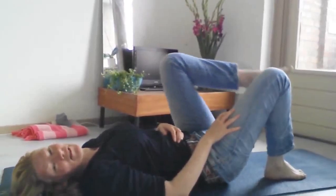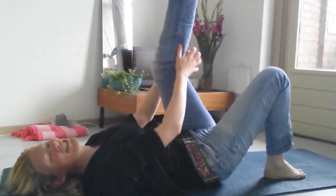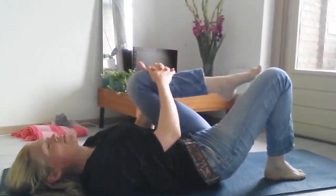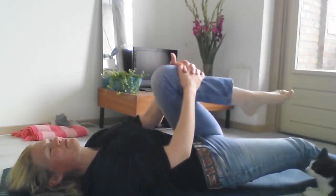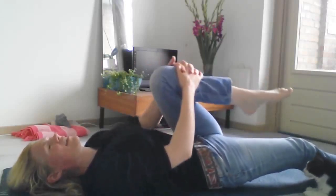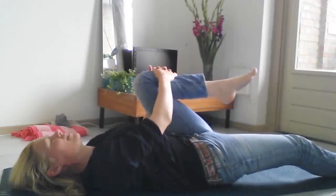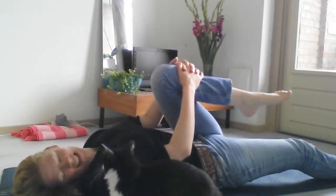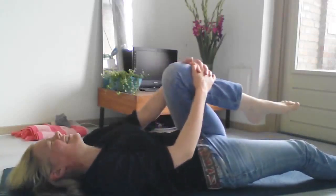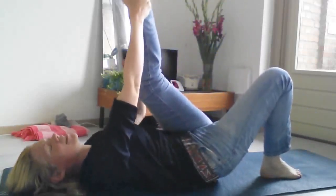Okay, switch to the other side as long as the camera is still up. It's already taking my cheat sheet down. Take your left leg in towards you and your right leg down, and just take that knee from side to side.